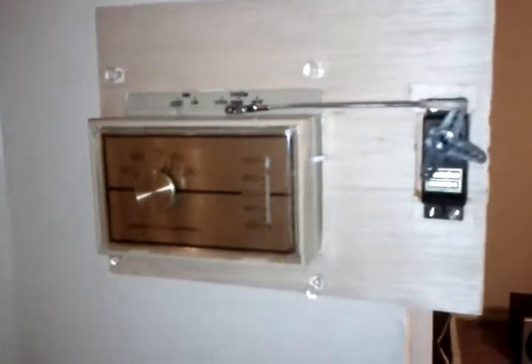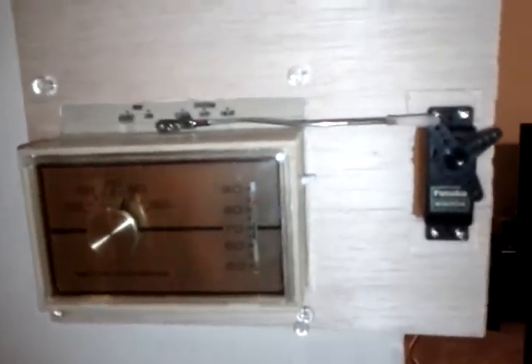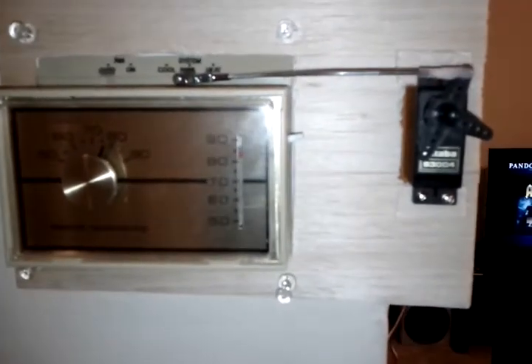This is my new control for the thermostat. Since I didn't like the analog one, I'm going to control it via microcontroller. And I'm going to have temperature sensors around the apartment, not just down here, so we'll actually get a better sense of what's going on.